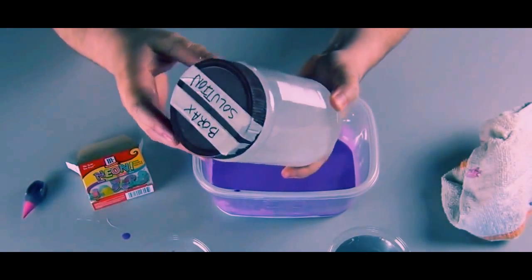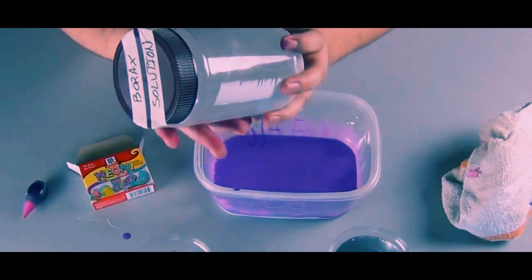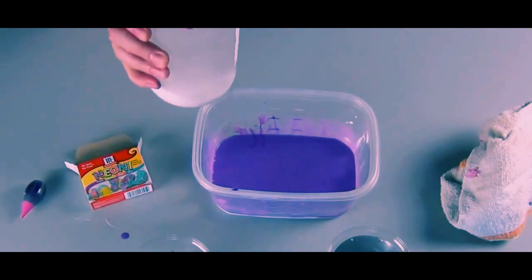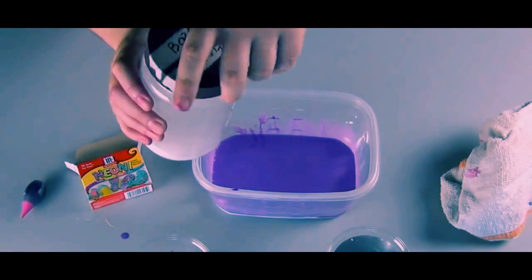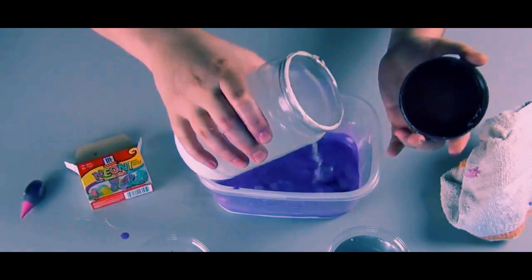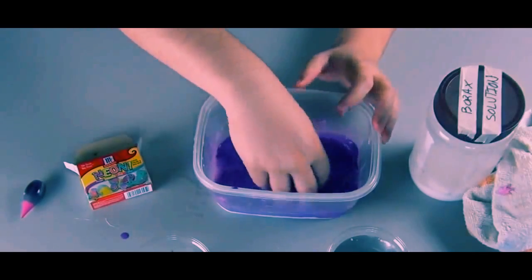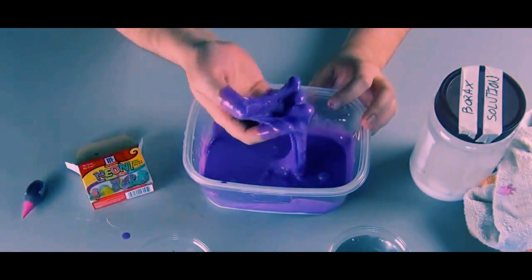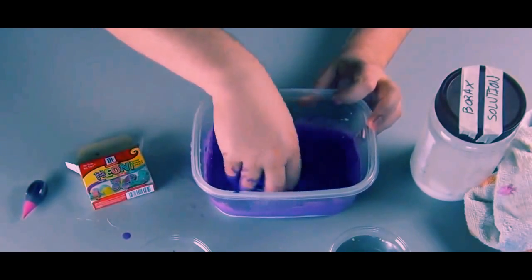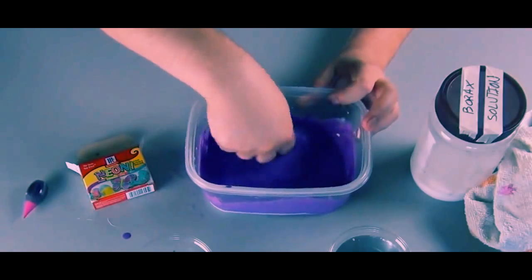Look at the borax solution — you can see the water is saturated with the detergent. Pour a small amount into the glue mixture. The borax is going to instantly start to make slime as it causes the polymers of the glue to form longer chains. Mix it thoroughly — it's gross, disgusting, and fun.